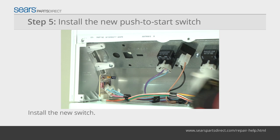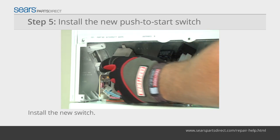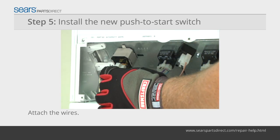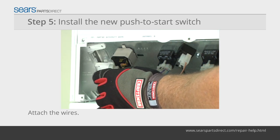Release the locking tab and slowly rotate the push-to-start switch while pulling it to release it from the control panel. Push the new switch into the panel and rotate it to lock it in place. Attach the wires on the back of the push-to-start switch following the labels or digital photograph.